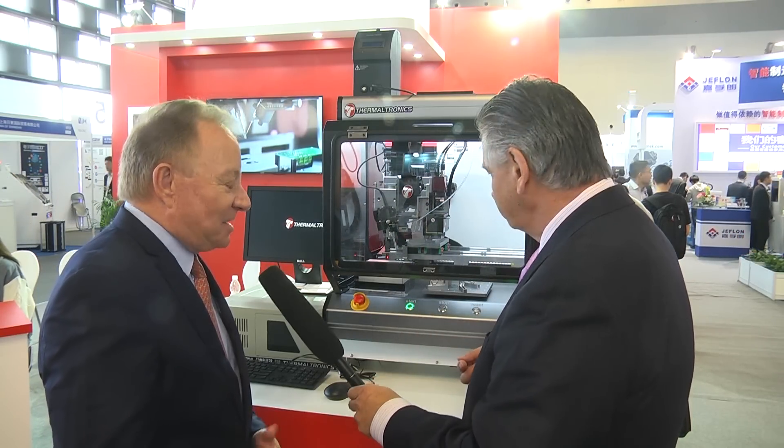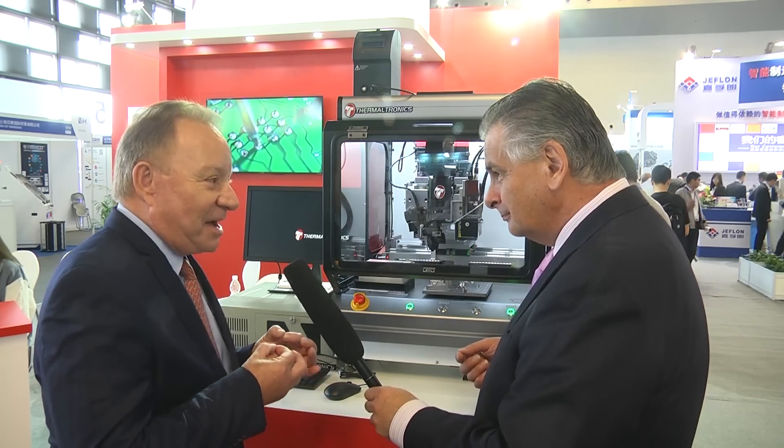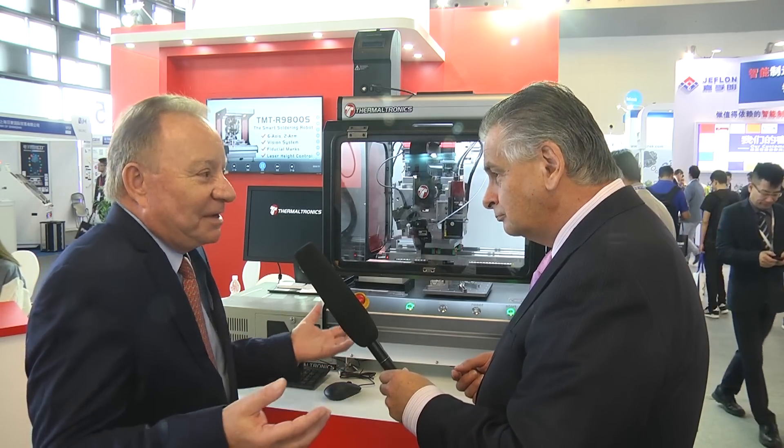The hand soldering area is one area within manufacturing that does have a lot of defects, so there is quite a drive to improve reliability by reducing manual labor. The big advantage of a robot is the ability to create a joint the same way time after time. With a robot like this — which has dynamic laser height control, vision and mapping, and uses fiducial marks to ensure accuracy — you're creating a system that is doing the process, observing, and correcting as it goes, essentially conforming to Industry 4.0.